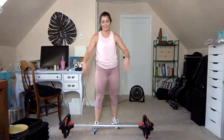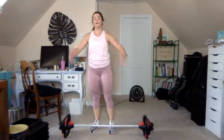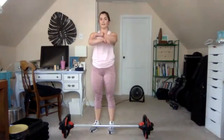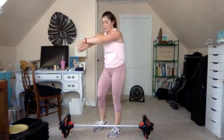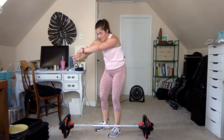Catch your breath, get a quick shake and a twist. Quick recovery — bring the arms forward, hollow out the belly, and stretch the upper back.